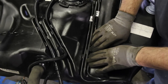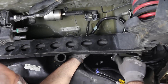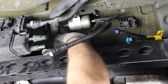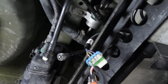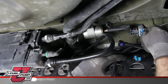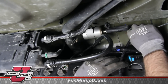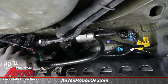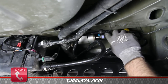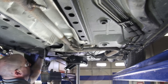As you raise the tank into position, be sure and work the lines over the top of the rear axle. With the tank in this position, reinstall the fuel filler, emissions line, electrical connections, vent line, and fuel lines. With the tank fully raised into the vehicle, reconnect the tank straps.